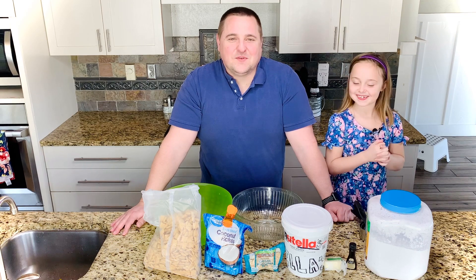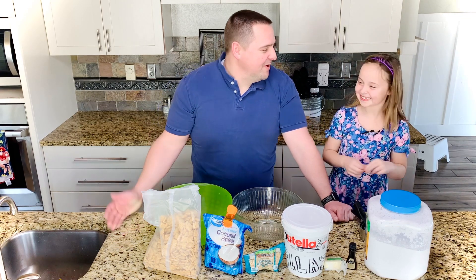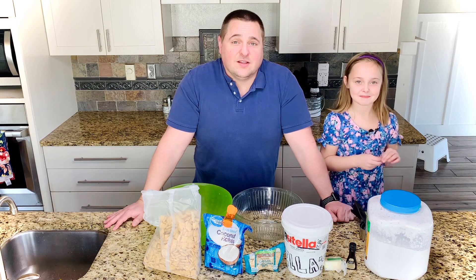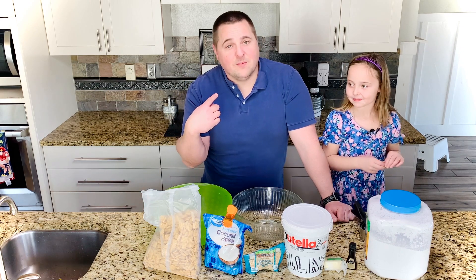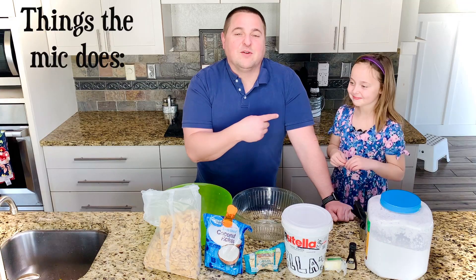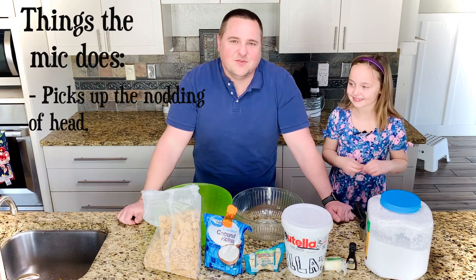Hi, welcome back to Doofus Proof. I have a new lovely assistant with me here today — she also wants to be famous like the last one. Hopefully the sound will work better on this one than it did last time. We're not putting a microphone on me because I'm already too dang loud, but she has a microphone. That microphone helps pick it up when she nods her head. It's very convenient.